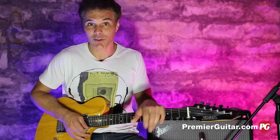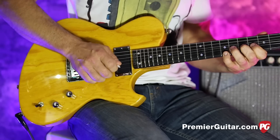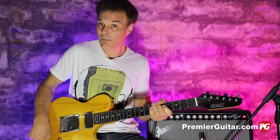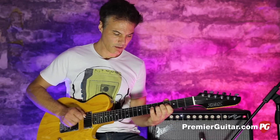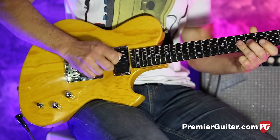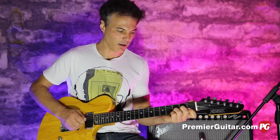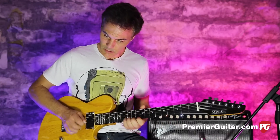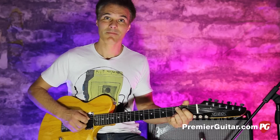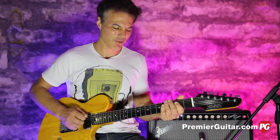So why don't I quit yakking and just go through some of the tones. As you can hear, it does that Tele thing well. Put it in the middle — to my ears, that's almost kind of Strat-ish. That's the ultimate Strat test right there. The neck — I love that. Just rich and full.